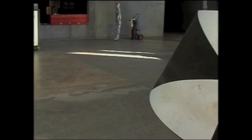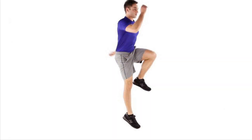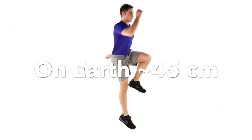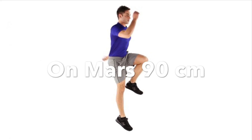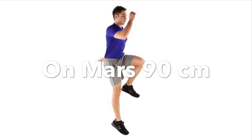Pretty impressive — that means he will stay in the air longer and he can jump much longer too. You can try this at home: jump upwards on one leg. You will likely make it up 45 centimeters or one and a half feet. On Mars you would be able to jump 90 centimeters or three feet into the air, and it would take two seconds before you land again.